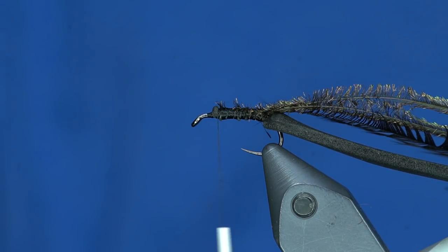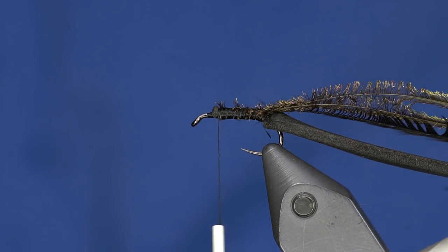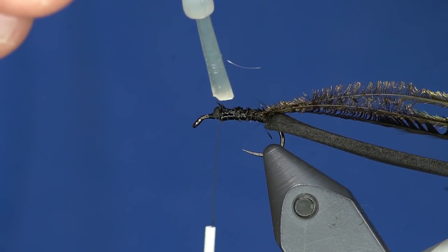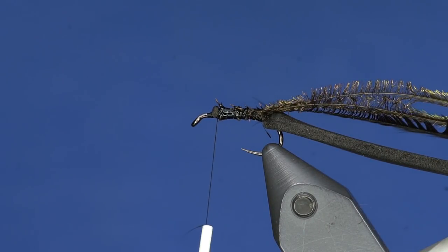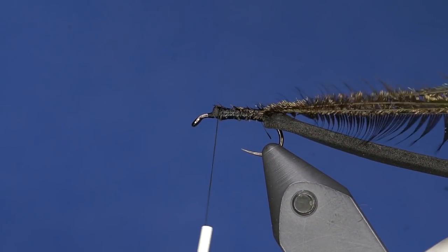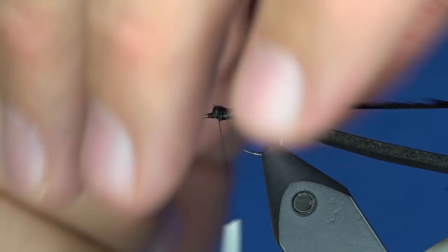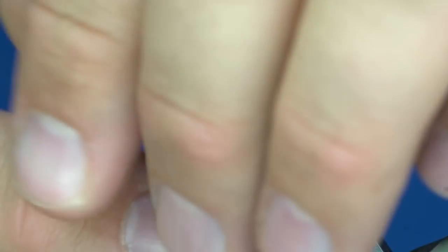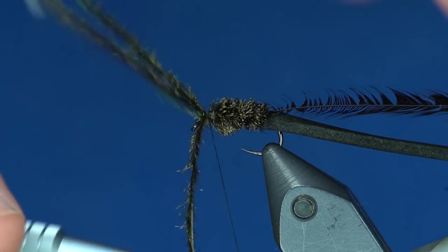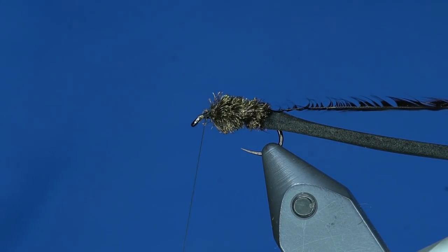Usually I would counter wrap peacock, but because this is going to be covered up with foam it stays pretty durable. You can put a monofilament counter wrap, or use Wapsi Z-Ment — which is super glue — on your thread to secure them in place. I'm going to take all those and wrap them forward. You see how nice that peacock lays down if you wrap them tip first. There's our beetle body.